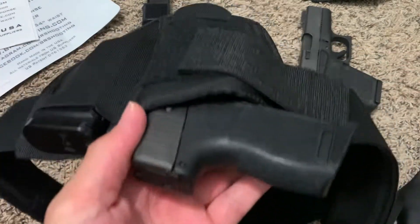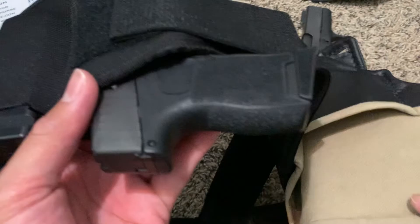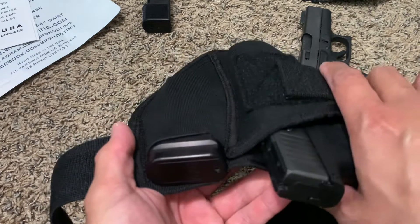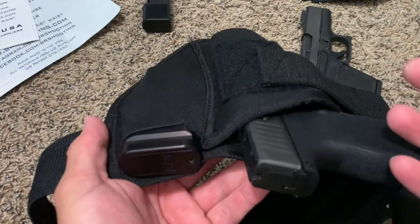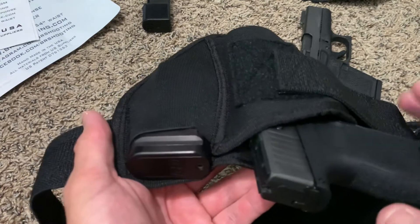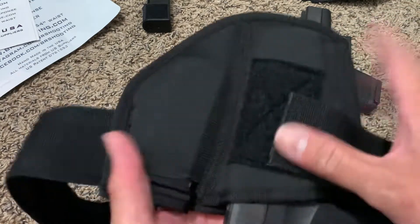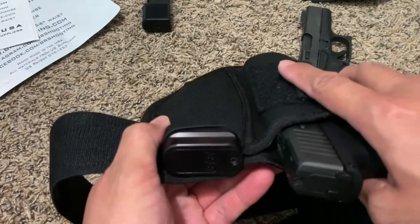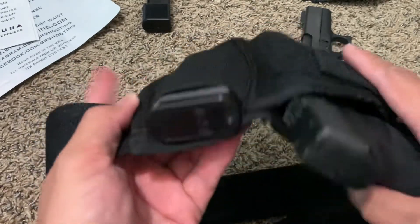One drawback from these soft concealed holsters is the ability to reholster, but I'm more concerned about actually wearing my weapon comfortably than having to reholster. With the Kydex holsters I've done modifications with a Dremel — shaved down the corners, added some 550 cord for flexibility — but it's still hard and uncomfortable, especially in a hot, humid environment.